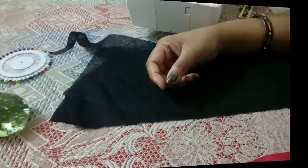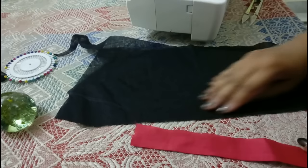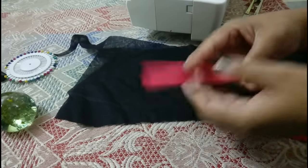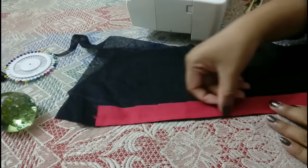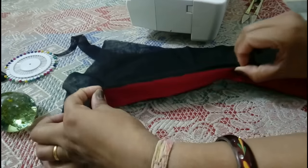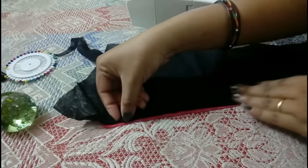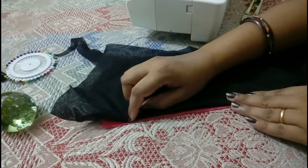Here I'm using some scrap fabric, and for demonstration purposes I'm using two different colors. Suppose this is your sari or main fabric, and this is your fall. First of all, you do a regular stitch here in the sari, and then for attaching the blind hem, just turn it like this. You can see a bit of the fall coming on this side, and this is your folded side of the sari — the wrong side.